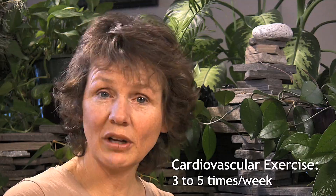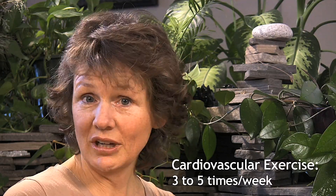We're going to start with the recommendations put forth by the American College of Sports Medicine in regards to adults. The recommendations are that adults do some form of cardiovascular exercise three to five times a week for 30 to 60 minutes.